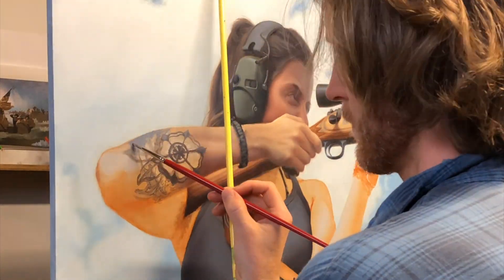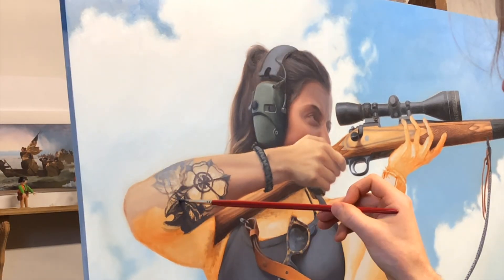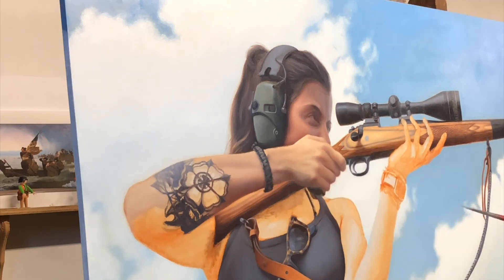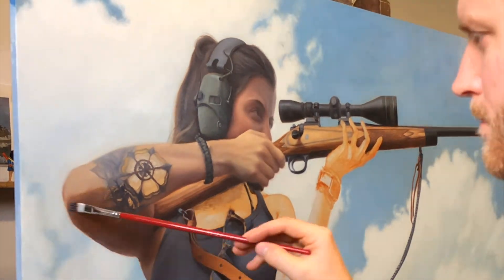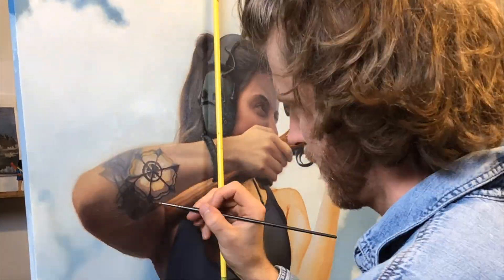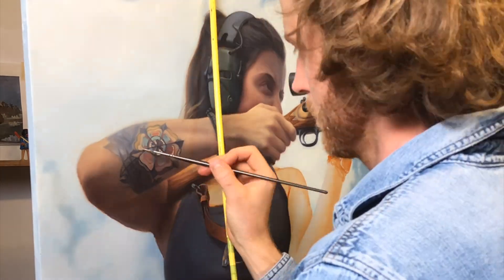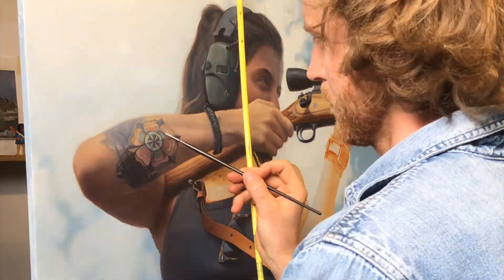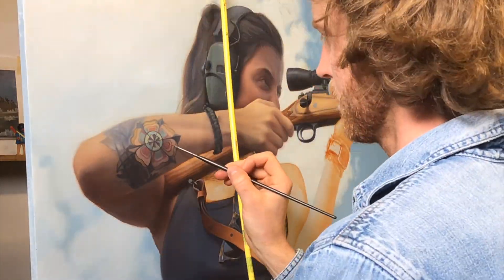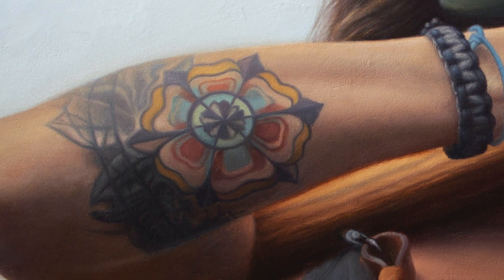But in this painting, I definitely spent a lot of time painting that tattoo — it was not easy. Some aspects of the painting come real easy and some others you really have to work for. I definitely worked at getting that tattoo to read as sitting on top of the flesh, especially with the light curving around her forearm. But I was pretty happy with the way it came out — a lot of small brushes and tediousness.